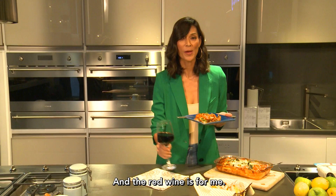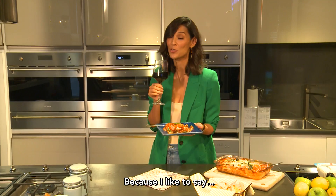And the red wine — it's for me because I like to say, if you're in a good mood, it's going to be good food.